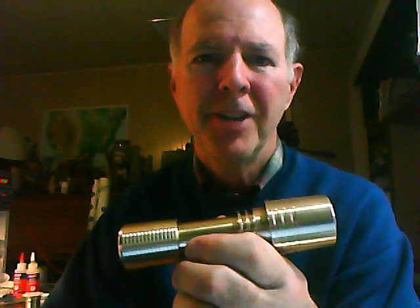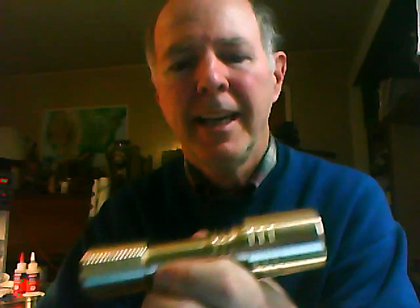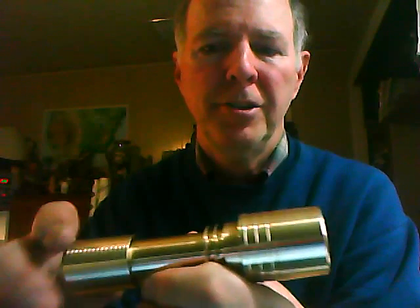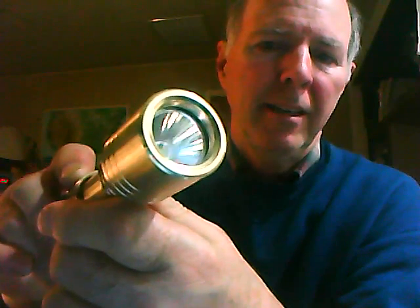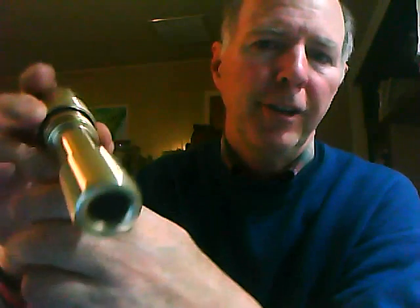Hello, this is Wayne Johnson with Electro Lumens. I just wanted to do a little video on the EDC XML aluminum bronze. This is made out of solid aluminum bronze. There's the reflector — it's got an XML LED. This is running 2.8 amps and it's 930 lumens.